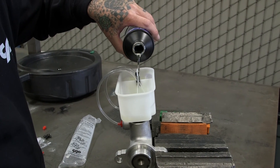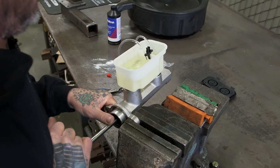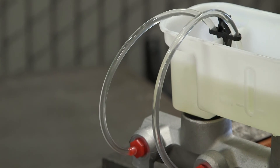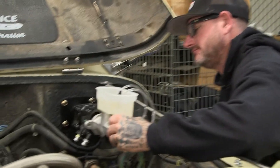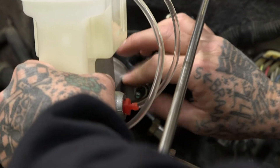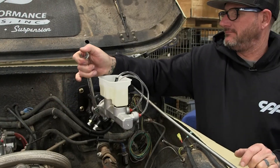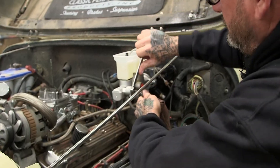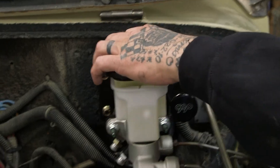Always use a good quality brake fluid. All bled out. Let's cap her off.